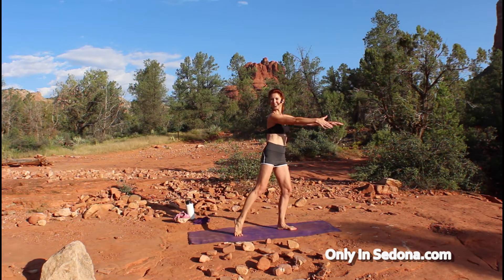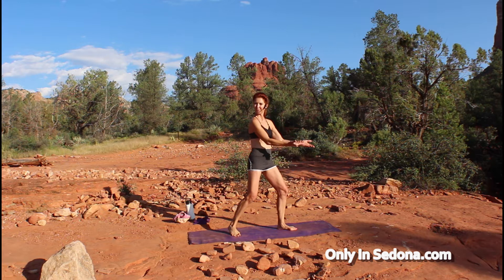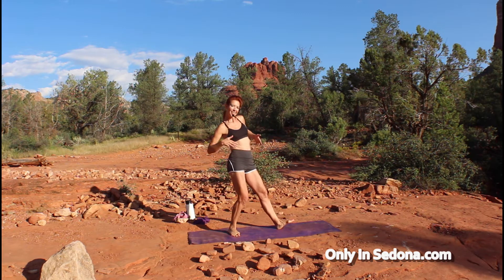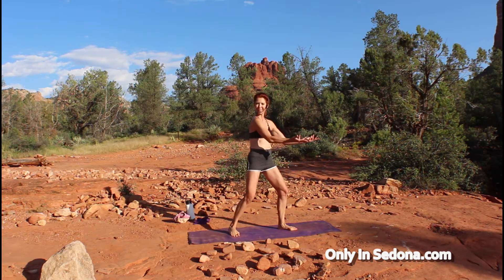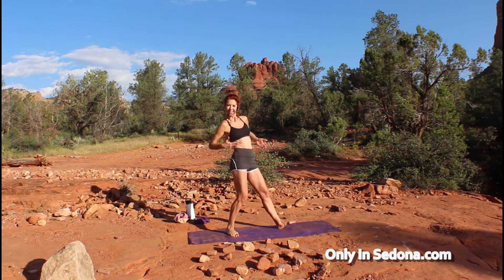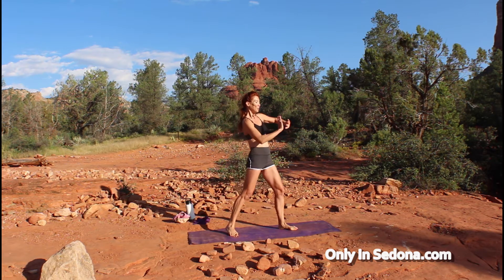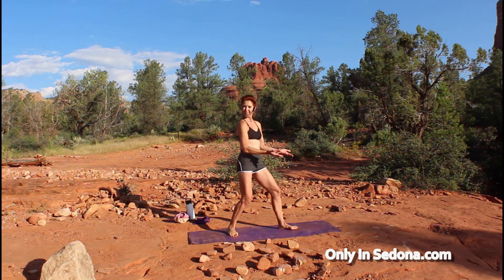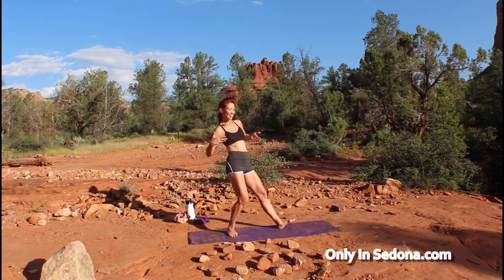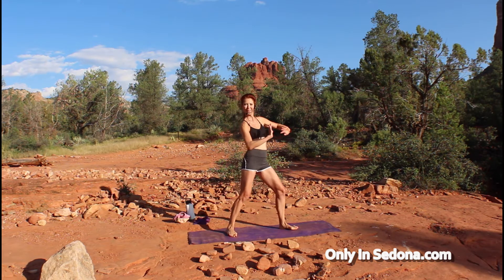Hello and welcome to Only in Sedona for your Core One Flow. As the name suggests, we're going to work in your core, but first we're going to warm up. We'll start with our gentle Tai Chi dynamic stretch movement warm-up, then move into our vinyasa flow portion to work our strength, cardiovascular ability, and a little neuroplasticity. Then we'll do our restorative section for deep flexibility and healing, closing with our guided meditation.